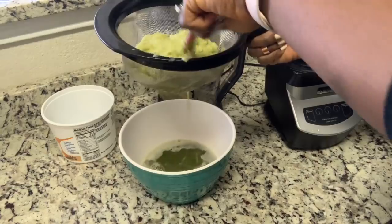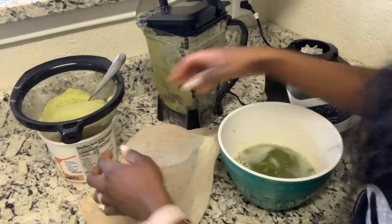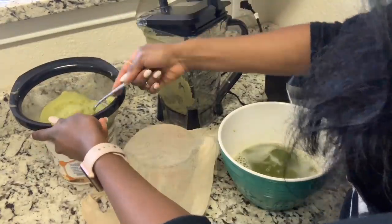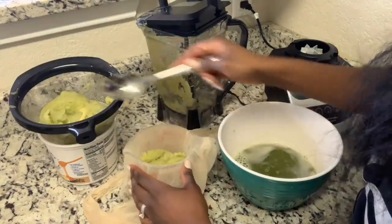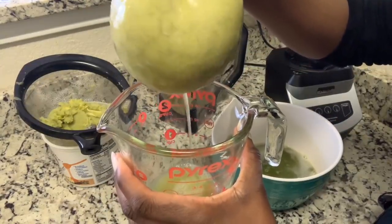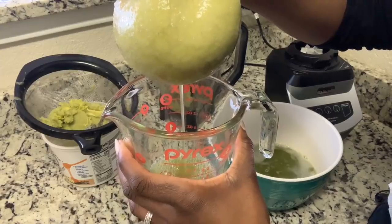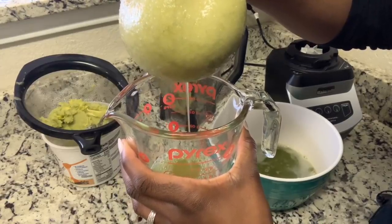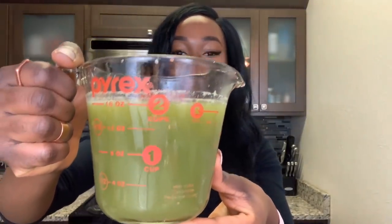Success, we have juice! I grabbed my cheesecloth and started squeezing. I don't know how long it took but it wasn't too terrible — a bit tedious but not terrible. I got a lot of juice, a little over 16 ounces, and I still have some left over.